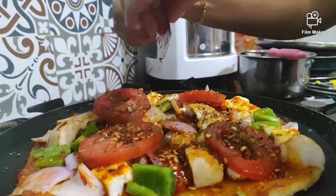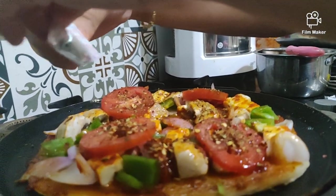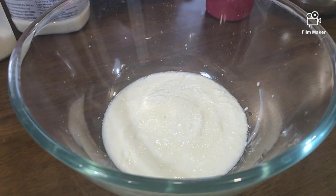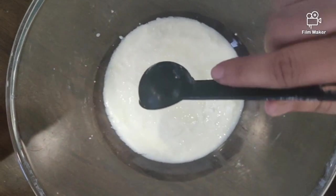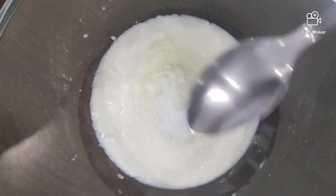Today, let's learn how to make pizza on a tawa. In a large bowl, take quarter cup of curds. Add half tablespoon of salt.